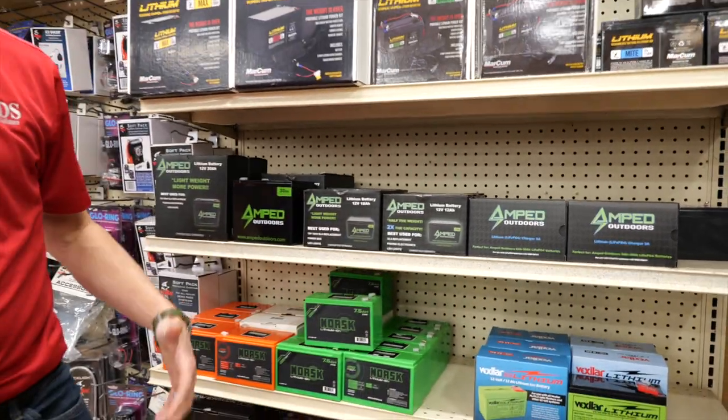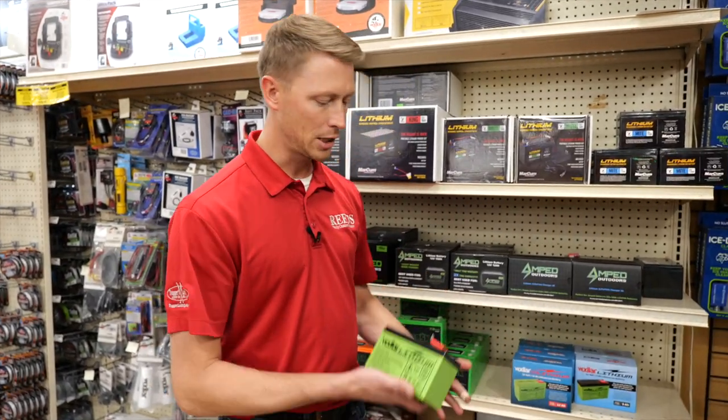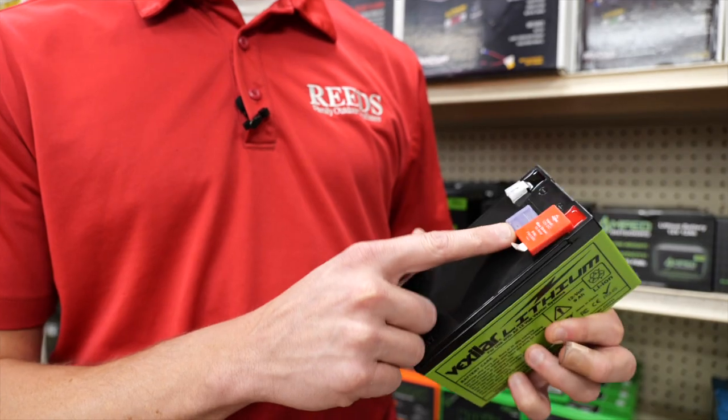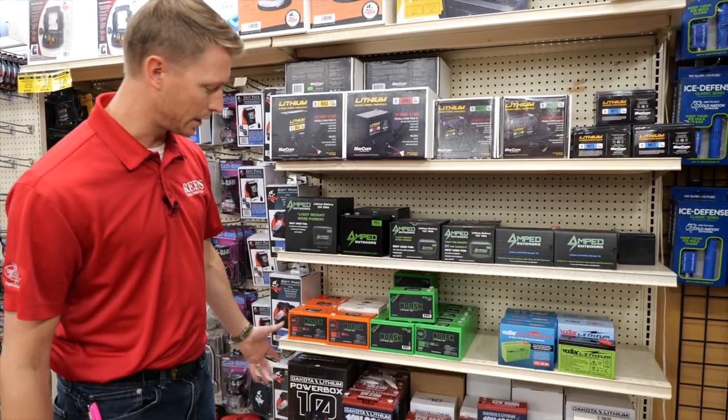Vexilar does have a great battery option as well — they have a 9 amp hour and a 12 amp hour battery. What's nice about this one is it does have the fuse built in, so you don't have to have an inline fuse. It's already in there — great stuff.